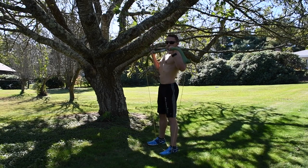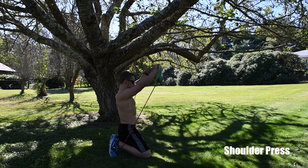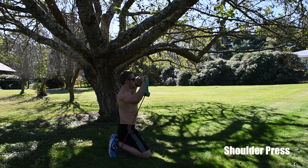The next move is the shoulder press. Start with a light band for light resistance; if you want more of a challenge, add another band. Drop to your knees, place the band between your knees and feet, and press straight up.